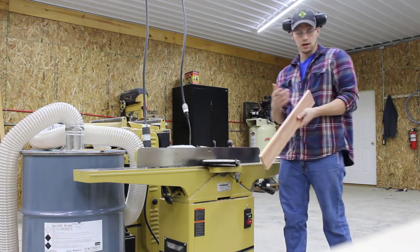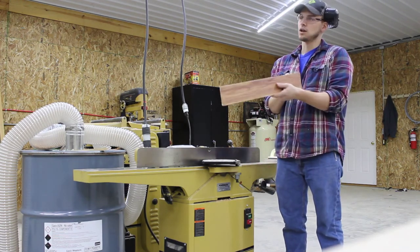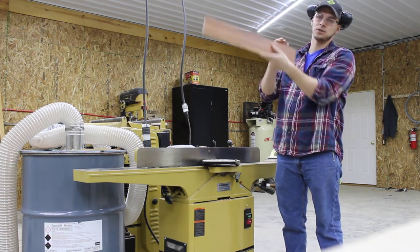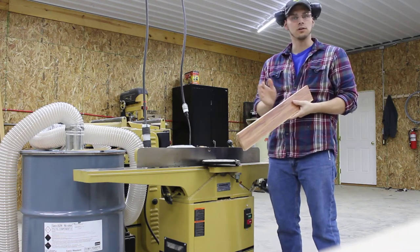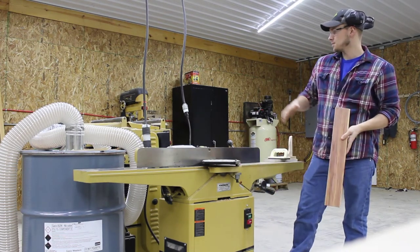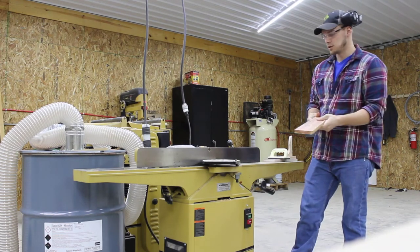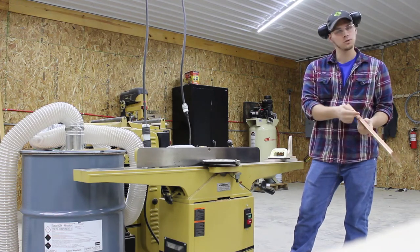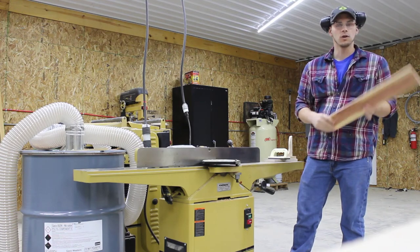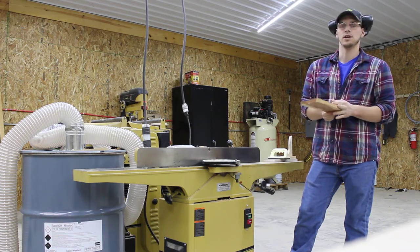Then take a square — I like to hold it up to the light so you can see if there's any light coming underneath your square, that way you know you're perfectly square. So now we've got the board down to final thickness, rough length, rough width still, with one edge perfectly square to our faces. That way we can come over to the table saw and rip to final width — that will be step six.